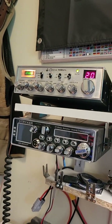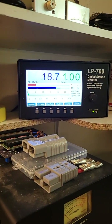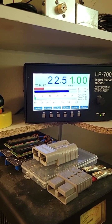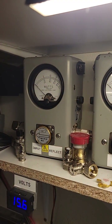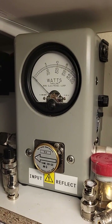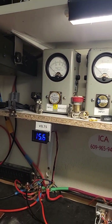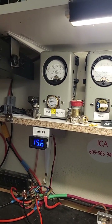We're going to be using our Cobra 148 GTL here. Our GTL is doing audio — about 20, 23 watts there. And we'll look at our input reflect here — audio. It's working real well there as far as input on the pass through.